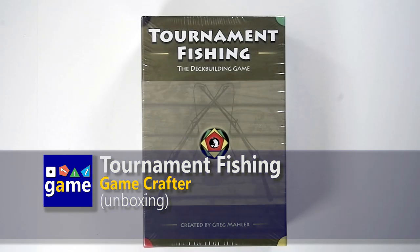Hey, this is Gavin Kitchens. Welcome back to Ones Upon a Game, and in this episode we're going to be unboxing Tournament Fishing, the deck-building game.